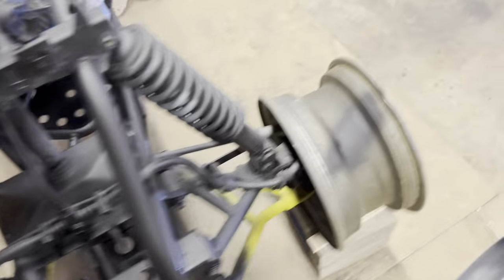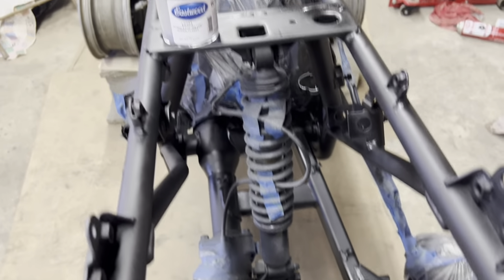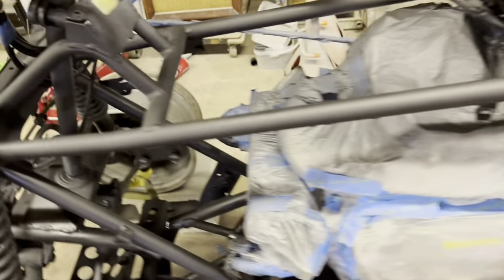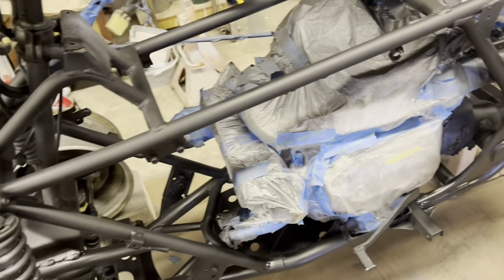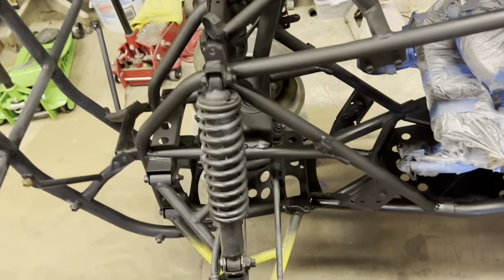Now everyone's gonna say, ooh, you're gonna take all your wires off, you're gonna take all your brake lines. Guess what? I don't care. As long as it looks good, that's really all I care about. Shocks are getting new — I'm getting Race Driven shocks. That's what they're called. They're about 200 bucks, something like that. They're adjustable. They're pretty nice.